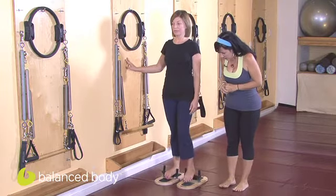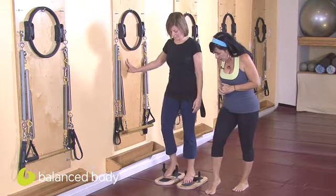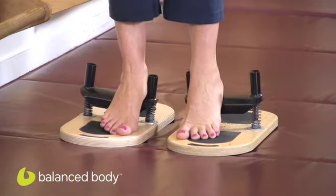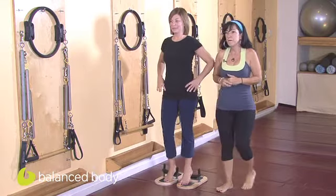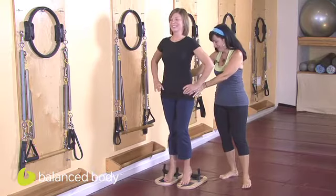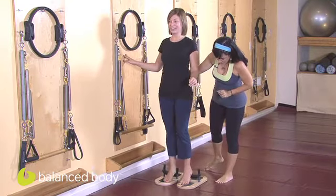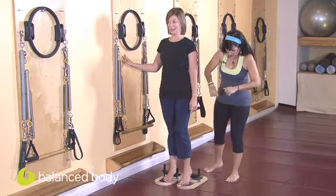Now we're going to take that into a different variation by bringing the ball of the foot onto the foot plate and the heel on the foot bar. So we're in plantar flexion, and you're going to march here — trying to stabilize the pelvis as much as possible, keeping a nice wide toe spread, and watching that the ankles are not supinating or pronating.